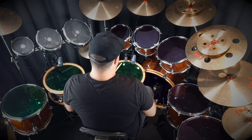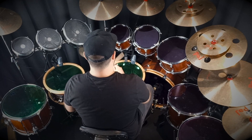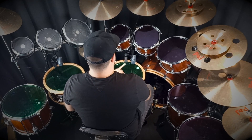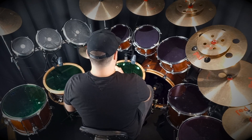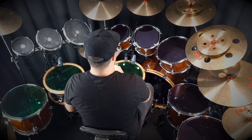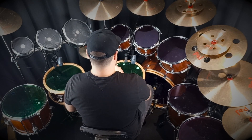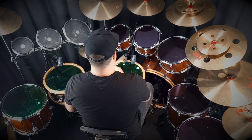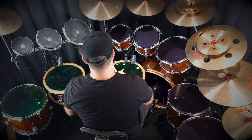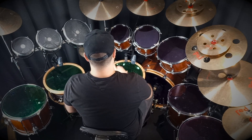In the verse, instead of playing our normal rock beat, this is kind of a triplet feel — we put two snare drum hits. The verse has those two hits, and we keep the hi-hat going as crotchets.